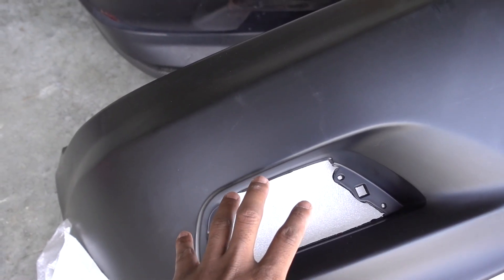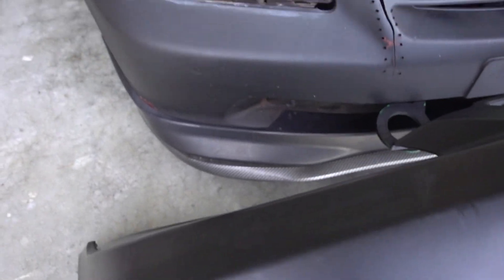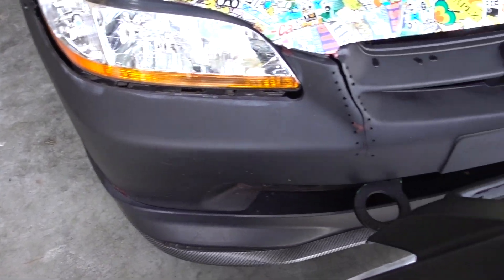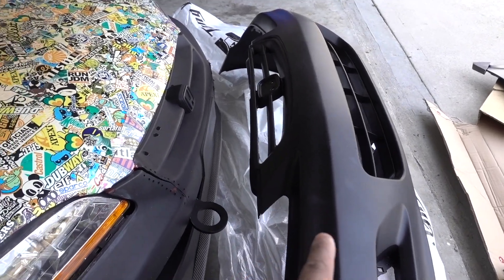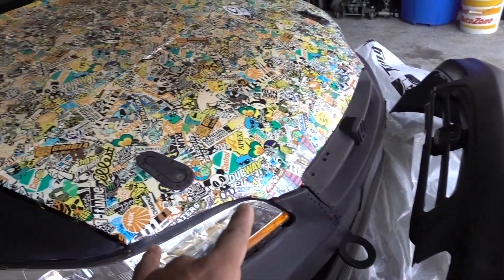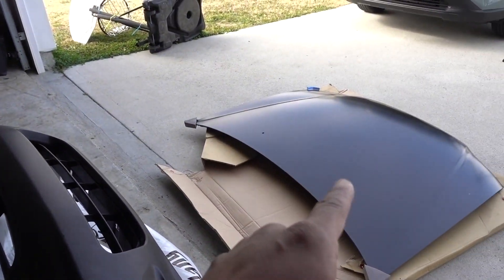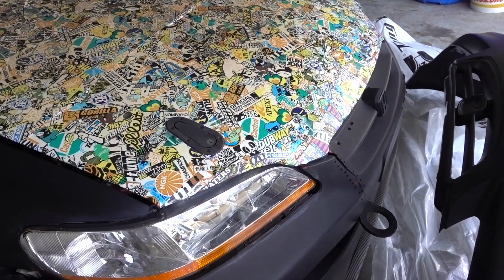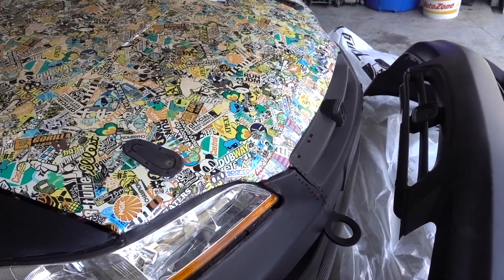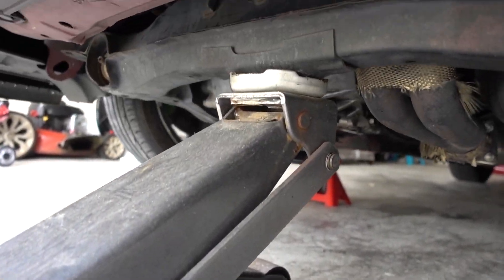The new bumper has the cutout for the fog lights, which is going to look a lot better on the Honda Accord. The original bumper is old and has a big crack in it. I'm going to put the bumper on first to see the difference between the four-door hood compared to the two-door. Let me jack up the car to get to the bolts and pins on the bottom to remove the bumper.